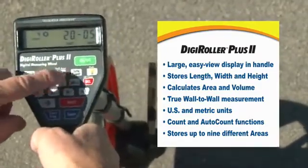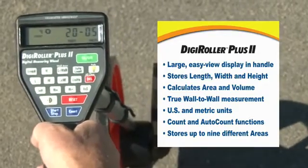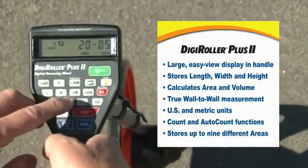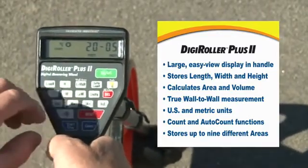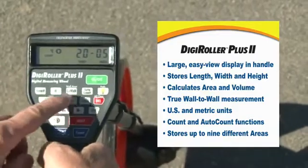There's an auto count button for counting regularly reoccurring things like expansion joints or sprinkler heads. You can label the dimensions as the length of a pad, the width of the pad, and calculate the square footage. You can also enter the height, depth, or thickness of something to get cubic volumes.